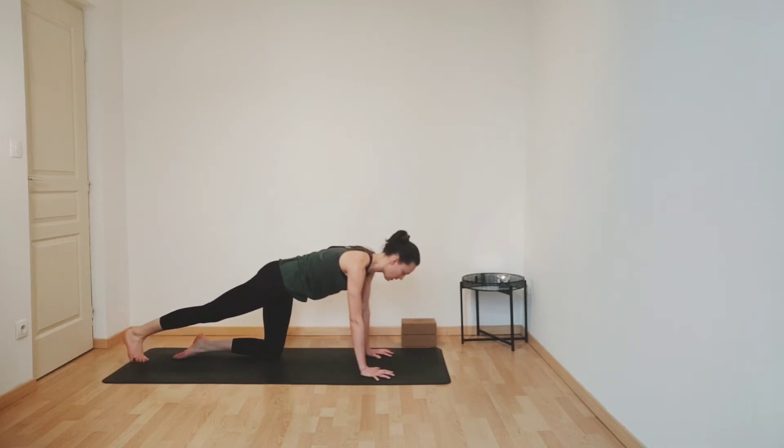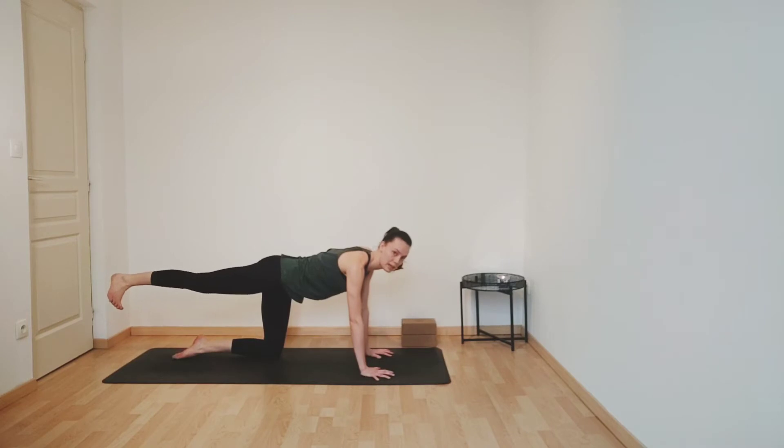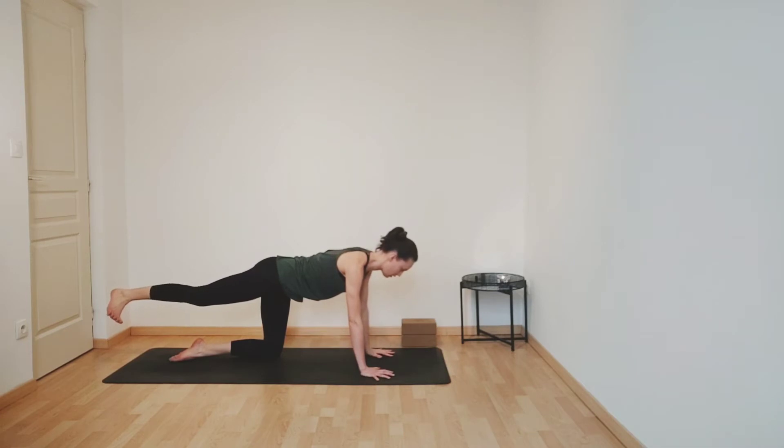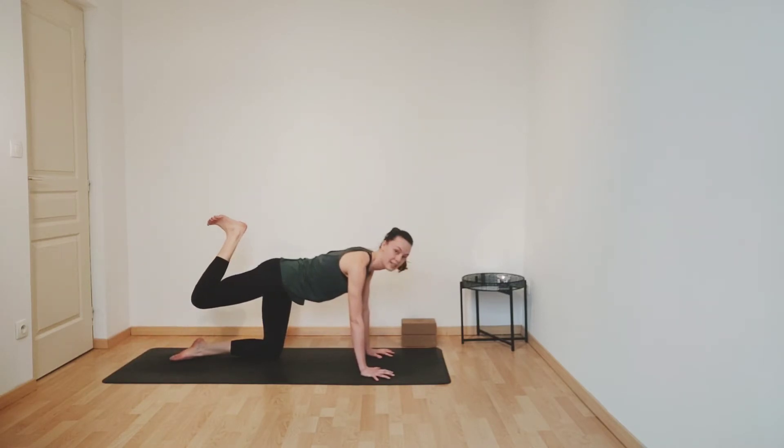And then inhale, this time lifting your right leg up and just keeping it in line with your hips. You can always have a look at your alignment. And then really scooping your belly in so that you're lengthening your lower back. Flex your foot. And now we're going to work on strengthening and also stretching the hamstrings. So as you inhale, bend your right knee as if you can bring your heel to your glutes. And then exhale, extend your leg. Inhaling, bending your knee. Exhaling, extending your leg. Last one — inhaling, bending your knee. Exhaling, extending your leg.